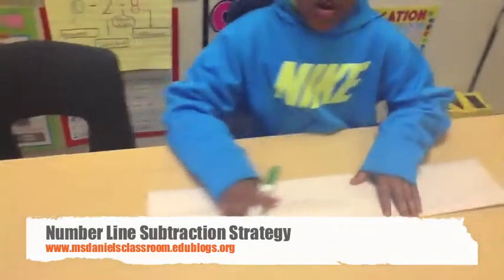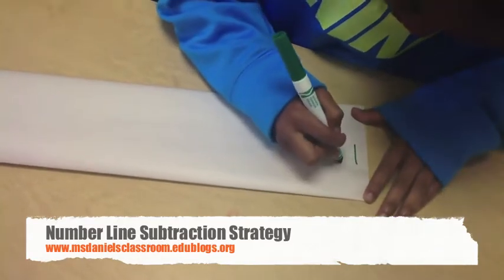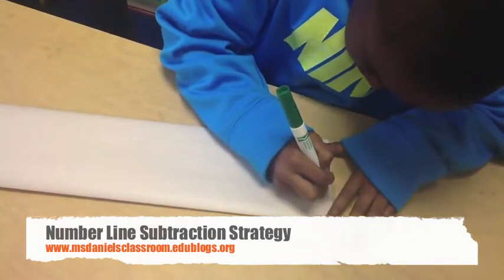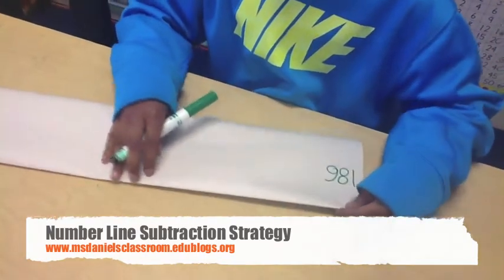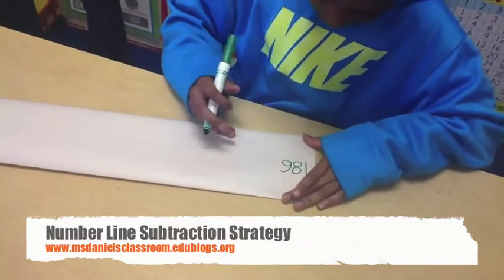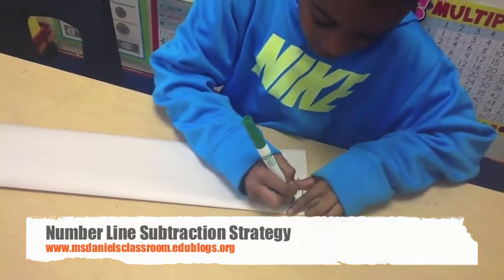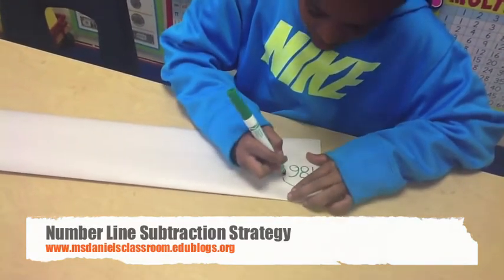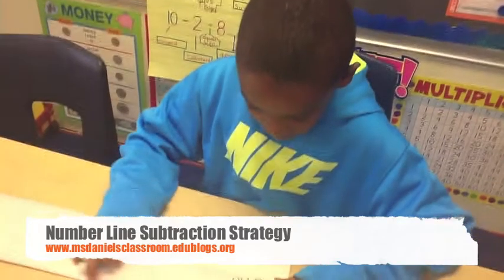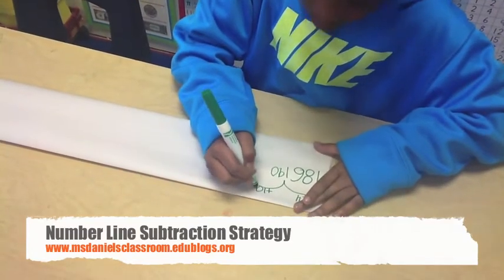Let me read the sample problem we will be solving today. We will start with our number 186, and we want to get up to 312. If we hop 4, it will lead us to 190. And if we do 100 hops, what will that get up to?